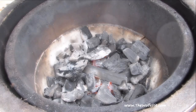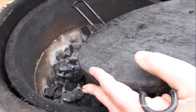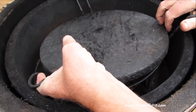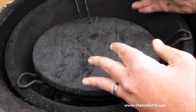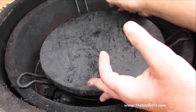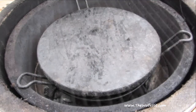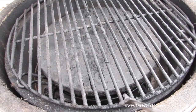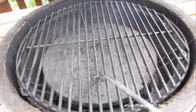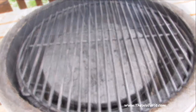Now set the Grill Dome or other ceramic cooker up for indirect cooking. If you're using a kettle-type grill, pile the coals on one side of the grill and place the meat on the other side. If you're using a gas grill, light only one side and place the meat on the opposite side. For those who want to cook this in the oven, simply preheat to 350 degrees and place the meat on a raised roasting pan. Back to the grill — add the main cooking grate, give it a good cleaning, close the lid, and let the grill preheat to 350 degrees.